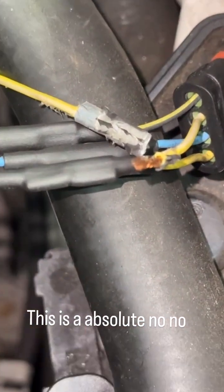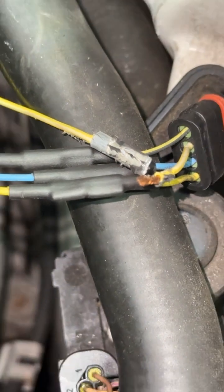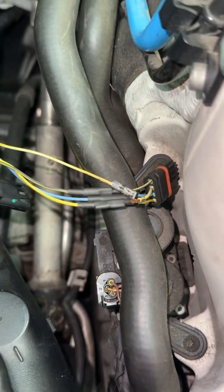I just kind of separated it. You cannot install butt connectors in series like that. How that repair was done wasn't correct — it adds too much resistance to the circuit. You cannot add resistance to a circuit; BMW is real sensitive.